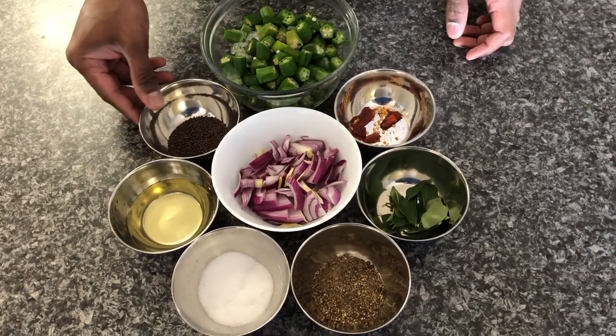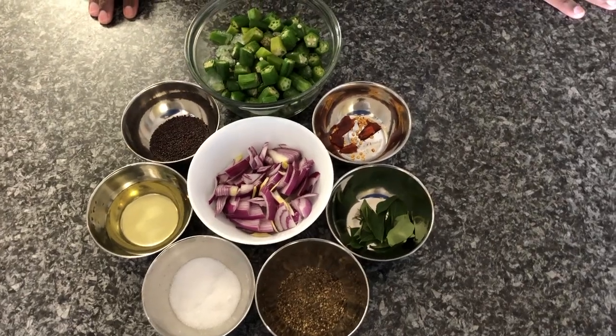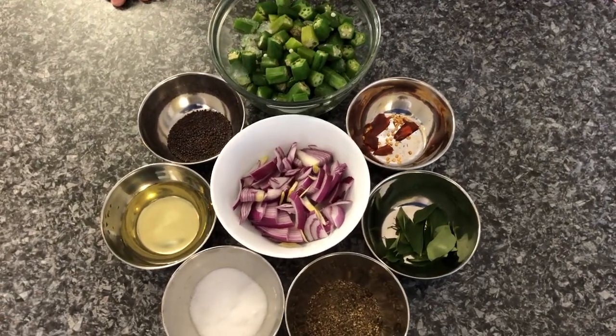Hello viewers, welcome to the Friday Friendly Kitchen. Now I'm going to show you a quick and easy okra stir fry.